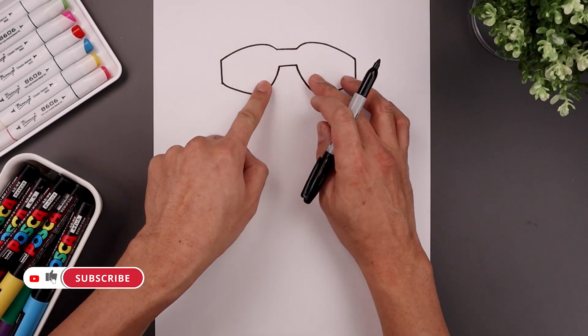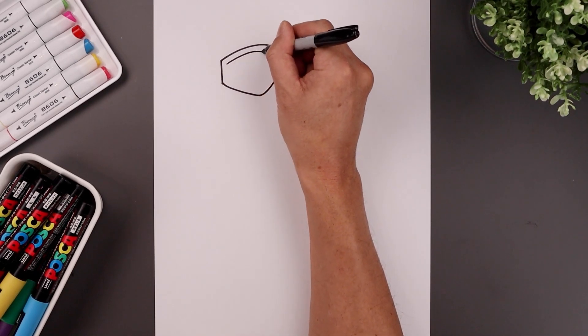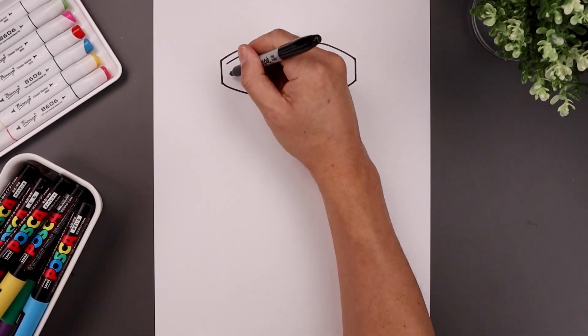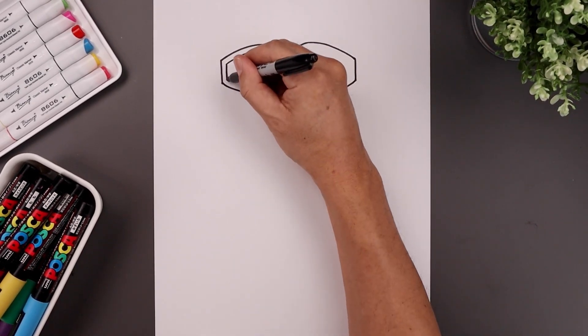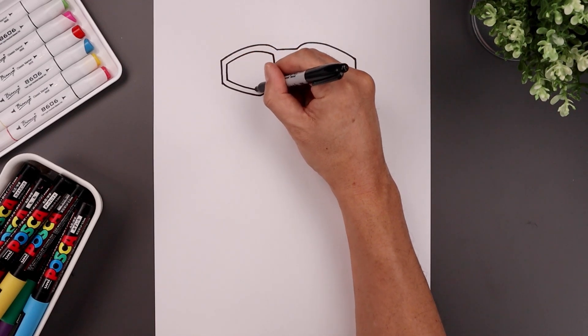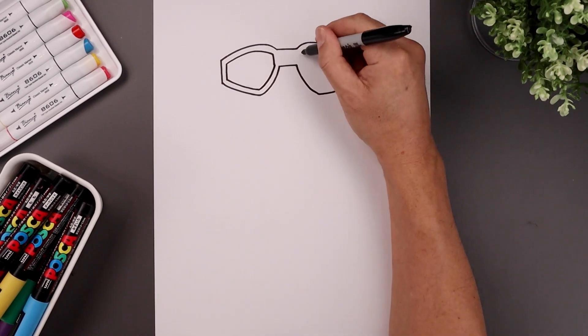Now we want to trace the lens along the inside. Let's start on the top left — we're going to follow that curve going up, bend that down, down the side and then the inside. Just follow those curves coming down along the bottom. Let's do the same thing on the right.